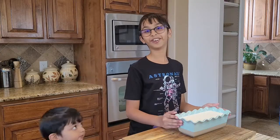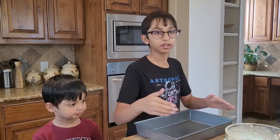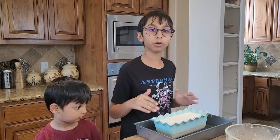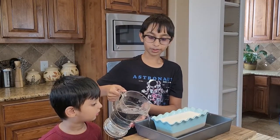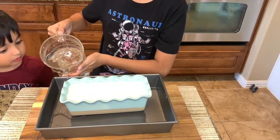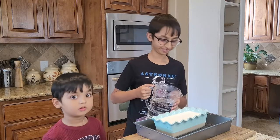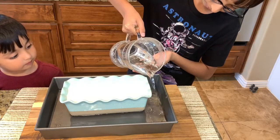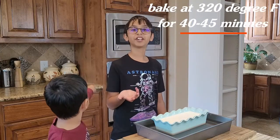I sifted it out and all the foam is now removed. This is an oven-safe baking dish. What you want to do is place this baking dish into a larger pan and pour hot water around it halfway up — this ensures it bakes evenly. I'm going to bake this at 320°F for 40 to 45 minutes.